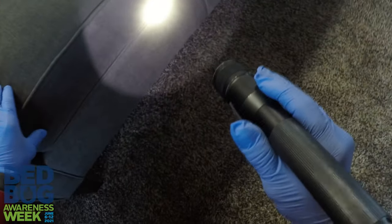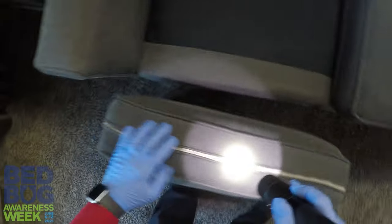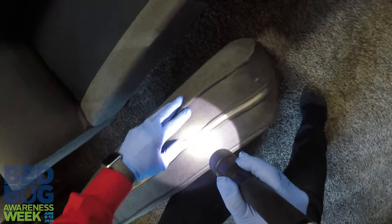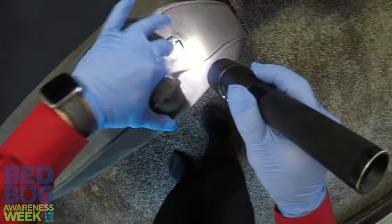You'll see it — it's pretty obvious. The other thing you're going to look at is the seams everywhere. So you're going to look at these zippers underneath. Pull them apart if you need to and take a good look. What you might also see is their cast skins. They molt just like a snake does, and they're going to do that five times over their lifetime. So if this couch did have bed bugs now or in the past, you're going to see the evidence of those cast skins.